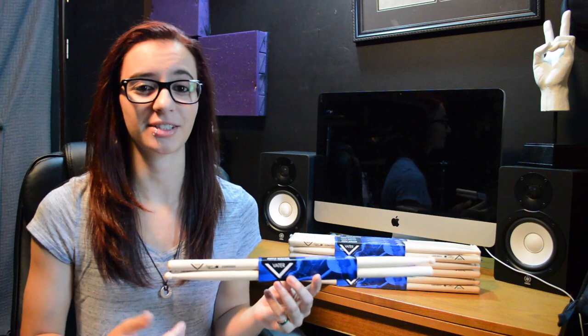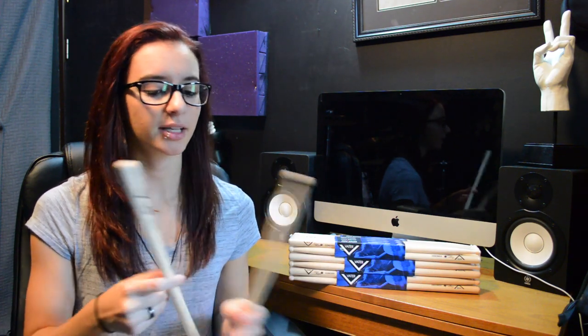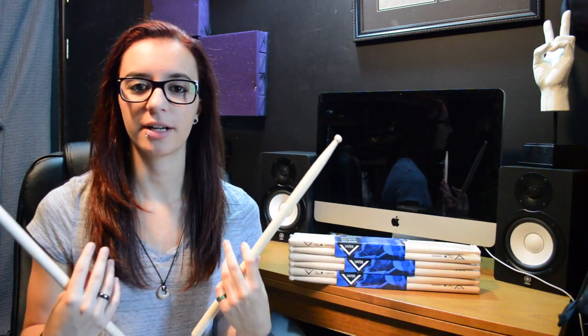The sticks that I chose were the sugar maple concert series. What's strange about it is that I'm a hard hitter — you guys all know that, you've seen my videos — so usually hickory sticks would be more beneficial because they'll break less. But what I found with these sugar maple sticks is that even though they're maple, they're super solid. I've only broken one in a couple of weeks, which is crazy.